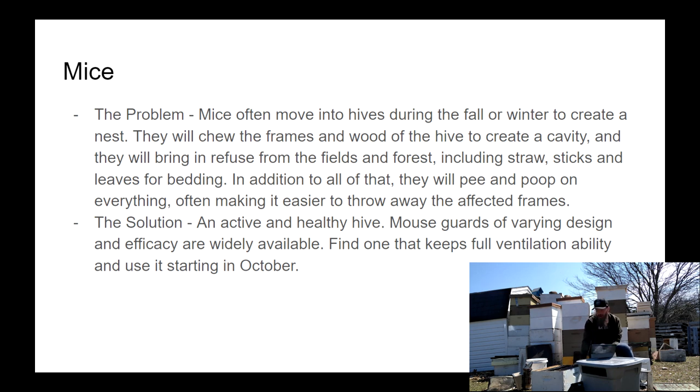Mice cause problems — they pee on everything and chew frames. I just so happened to have a frame here that was chewed by some mice. They don't usually mess with hives that are doing well. Usually they'll mess in a hive where the bees have moved up in their box and the mice hang out lower, or they'll move into hives that are already dying or dead. The best solution is an active and healthy hive to prevent the mouse from coming in. There are also tons of different mouse guards — half-inch hardware cloth is the industry standard. I'll admit I'm not the best at preventing mice from getting into my hives, but yeah, mice are worthwhile to keep out.